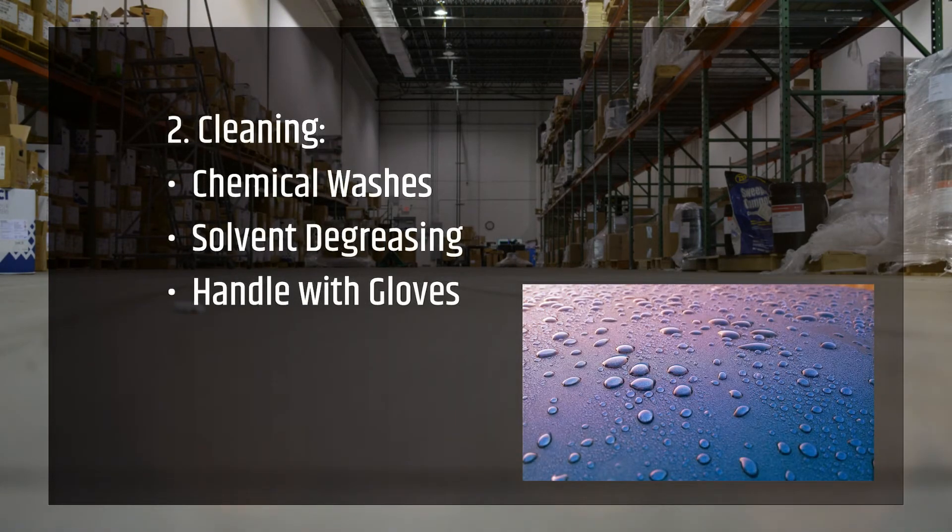Normal industrial practices are often used, such as chemical washes or solvent cleaning and degreasing, but precautions must be taken to remove all residues from the cleaning process itself. After cleaning, metal should always be handled with latex or nitrile gloves.